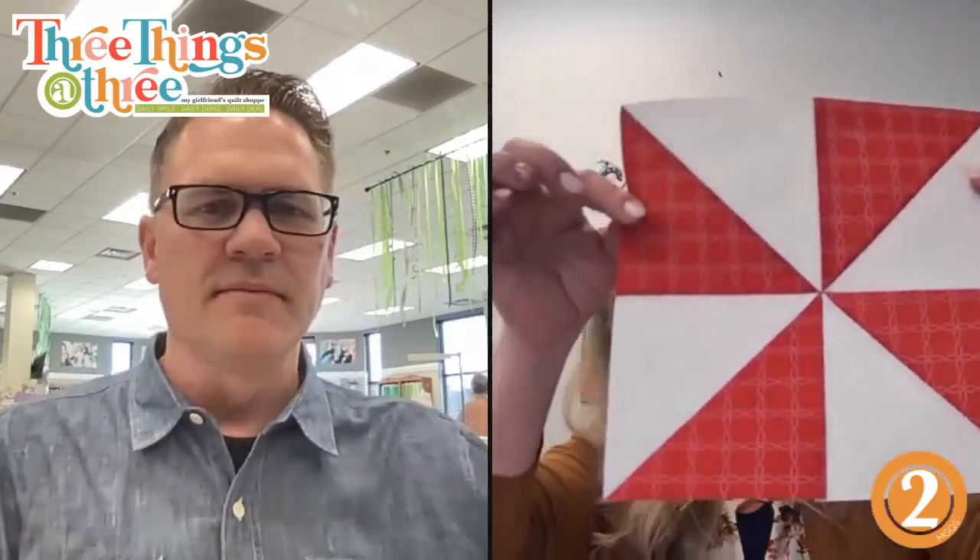Then you're going to sew them together in a pinwheel. This pinwheel ends up being nine and a half inches, but we're going to use an eight and a half inch block. So here's our pinwheel — you're going to trim it down. One of my tips: use best press or some kind of starch when you do this, because you're cutting on so many biases, and it really helps your blocks square up.